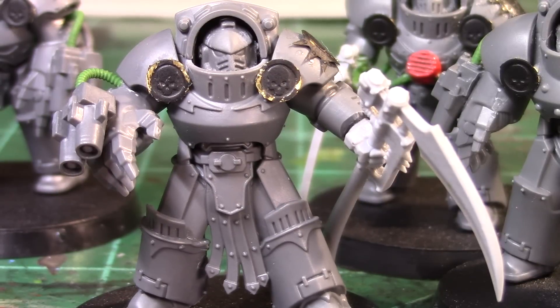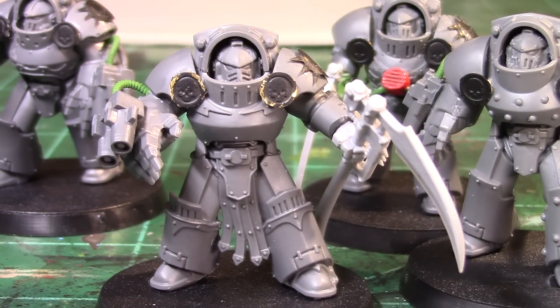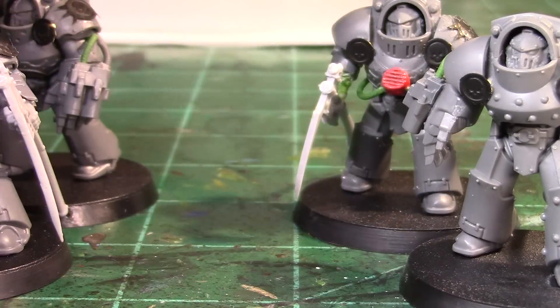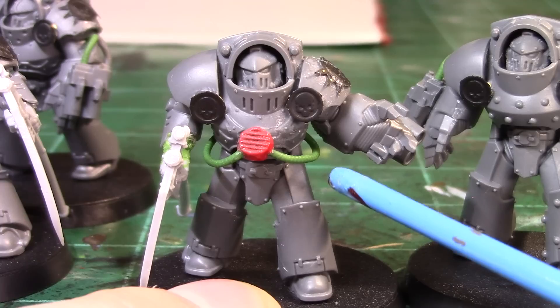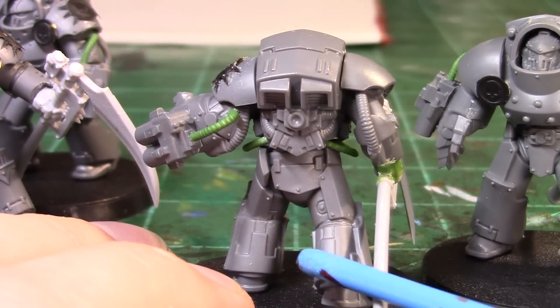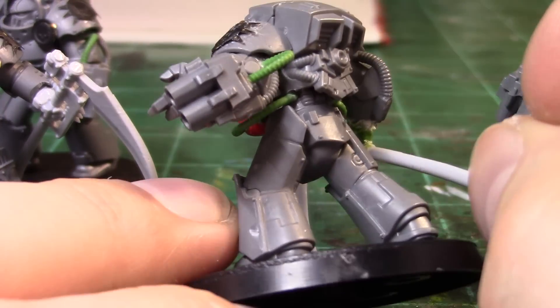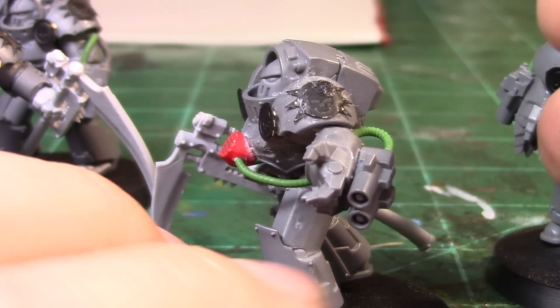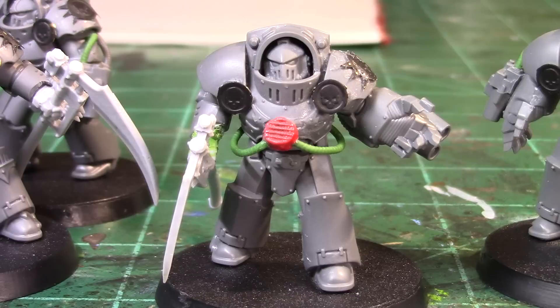I was pretty happy with that, but looking at pictures of the death shroud kits, I still felt they were missing something. Looking at this guy, he's got a little rebreather apparatus in the center of his chest with pipes going into his back area — that's what the death shroud kits have. I found a gap between the waist and the chest piece, drilled in, connected them there, and made this little rebreather thing. I really think that rounded off the kit and gave them that little extra bulk and oomph I was looking for.